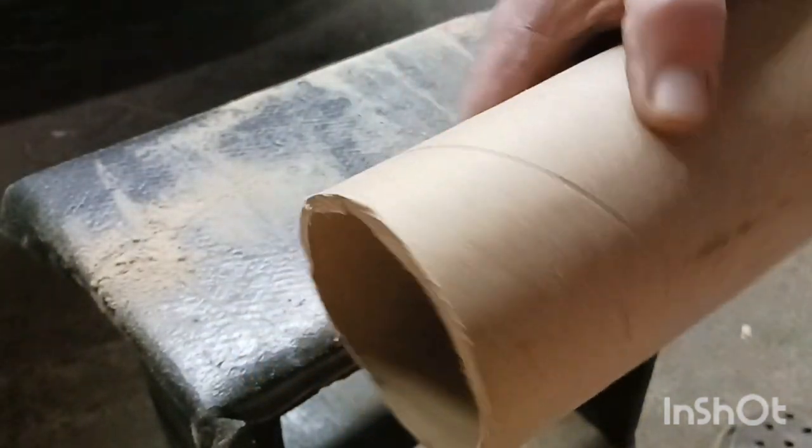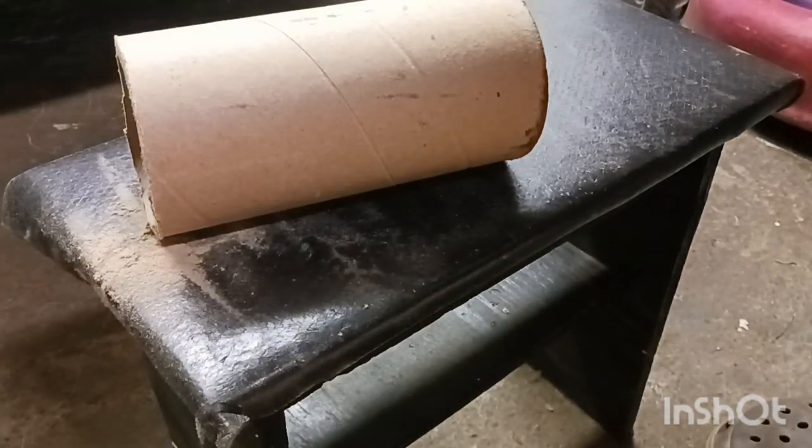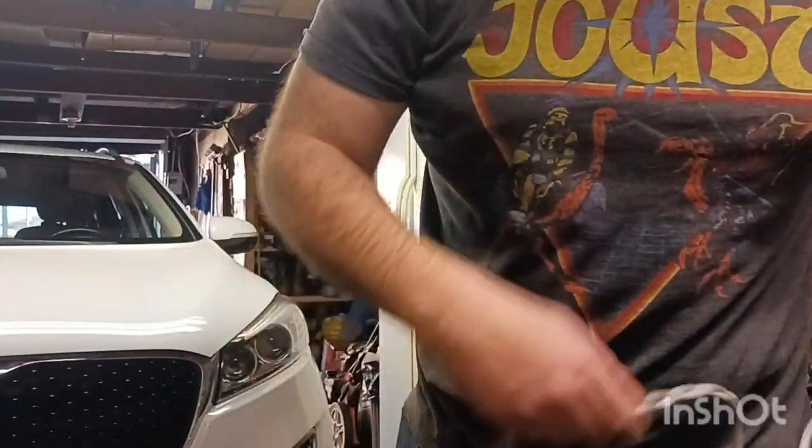All right guys, I got it cut — it's a little crooked. I may fix that later; that stuff's thicker than I thought. Now what I'm going to do is get some hot glue first. I'm going to plug my hot glue gun in and get you all set up so you can see what I'm doing. I've got to hook this hot glue gun up and get it warming up.